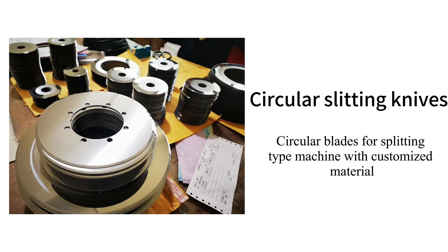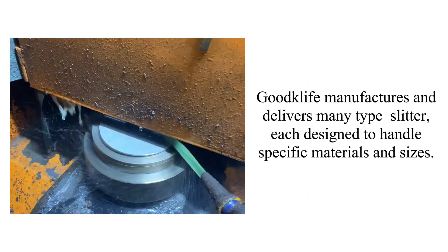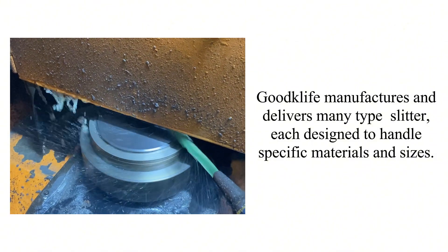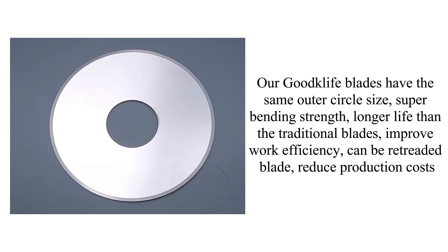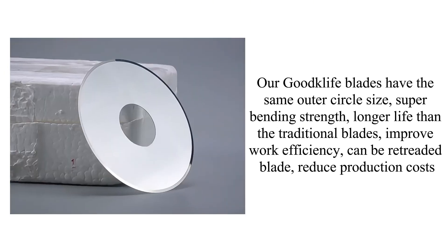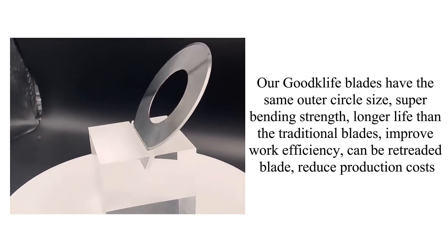Circular blades for splitting type machines with customized material. Goodcliffe manufactures and delivers many types of slitter, each designed to handle specific materials and sizes. Our Goodcliffe blades have the same outer circle size, superior bending strength, and longer life than traditional blades. They improve work efficiency, can be retreaded, and reduce production costs.